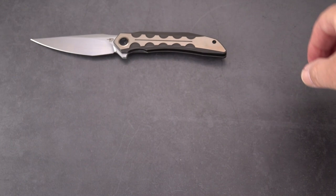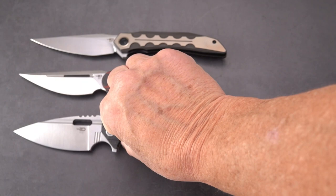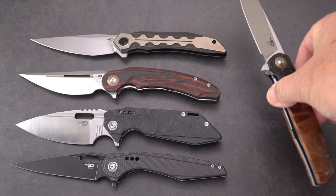So that's the Samari by Bestech designed by Kombu, the Irida designed by Kombu, the Showdown designed by Todd Knife and Tool, the Malware by Todd Knife and Tool, and the in-house design the Ascot. Very fancy for its price point. Hope you enjoyed this review — don't forget to give it a like and subscribe. This old sword signing out.